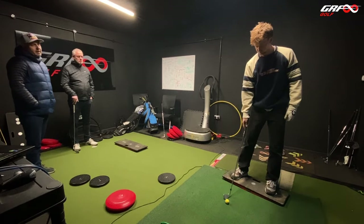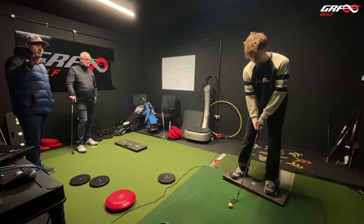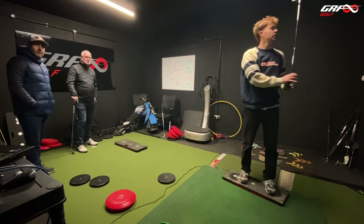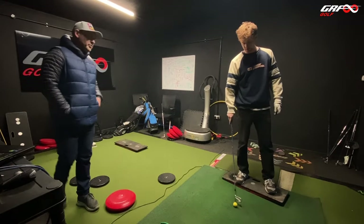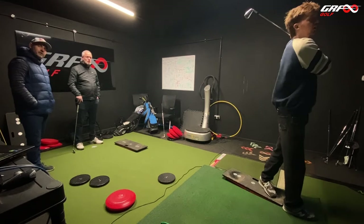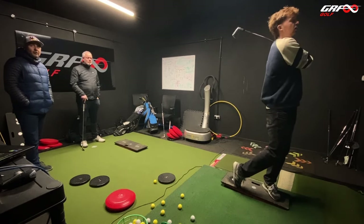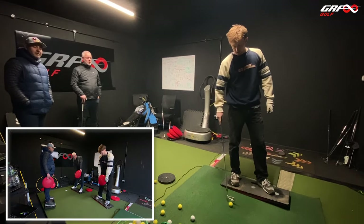What ball flight do you normally get? Left to right. Watch what these balls are doing. I know you thinned it, but just watch what the ball flight is doing. It doesn't matter where it's actually going — I just want to watch the spin, whether it's going right to left or left to right. See the curve? So the last three shots have all done the same thing. Well played — a little draw again. That's been quite compressed too, a little.